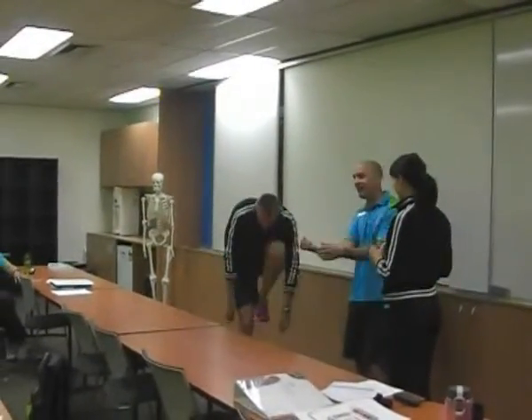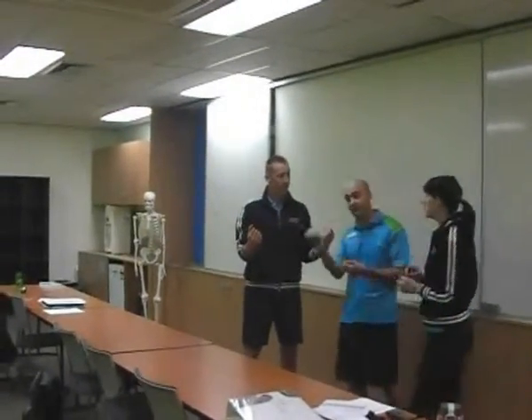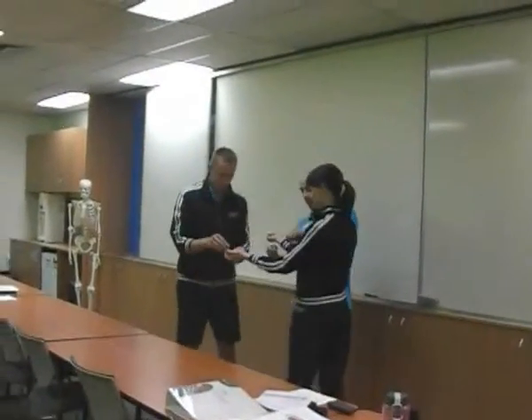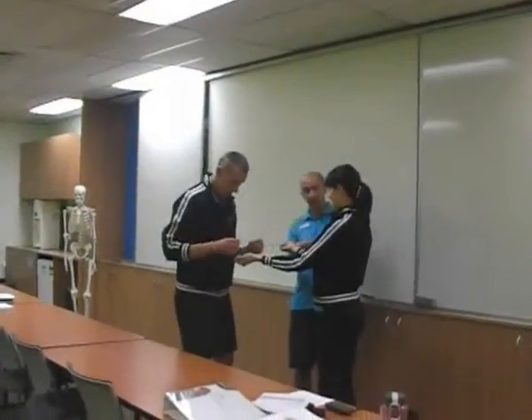Once one person is set up like that, the next person also has to wear a set of handcuffs. Remember you can't bite them, can't cut them, can't burn them. But you need to loop it through your partner's arms like this, and then set yourselves up. Don't tie it too tight or else your fingers will drop off.